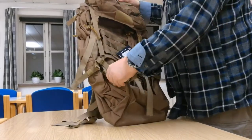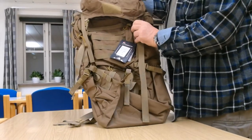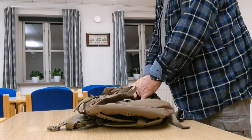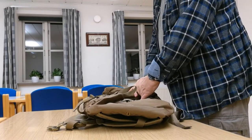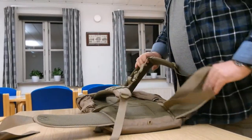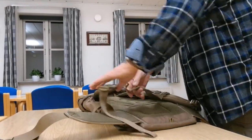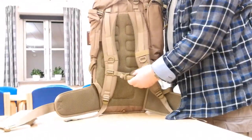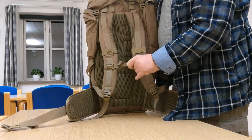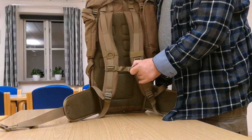We have a good feeling about it — yes, a good solid feeling. And I click this. Let's try the chest strap here.